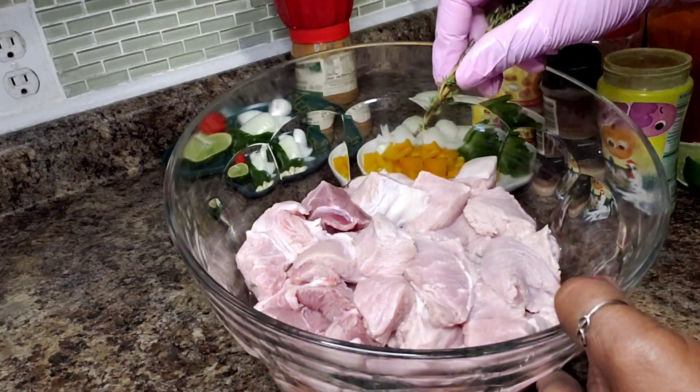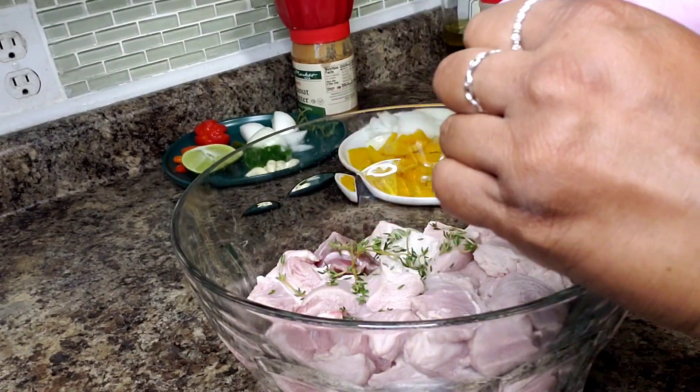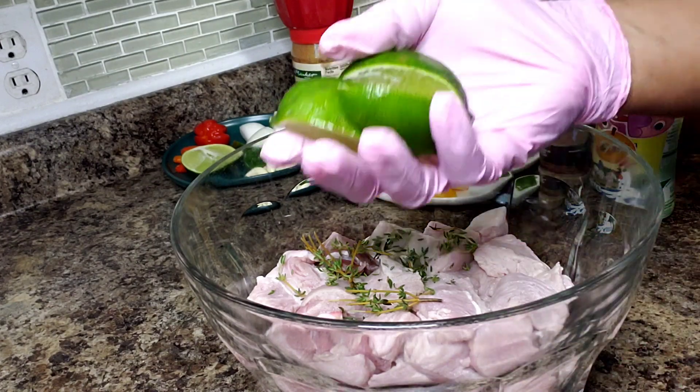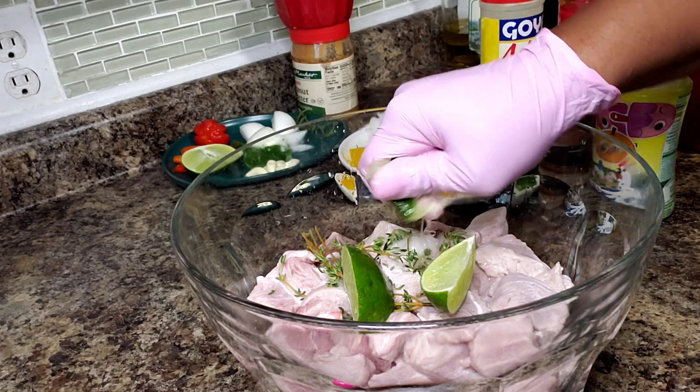I washed this with lime juice and water. I have about three sprigs of thyme here. I'm just going to pull the leaves off and get that in here. I'm gonna squeeze the juice of half a lime in here.